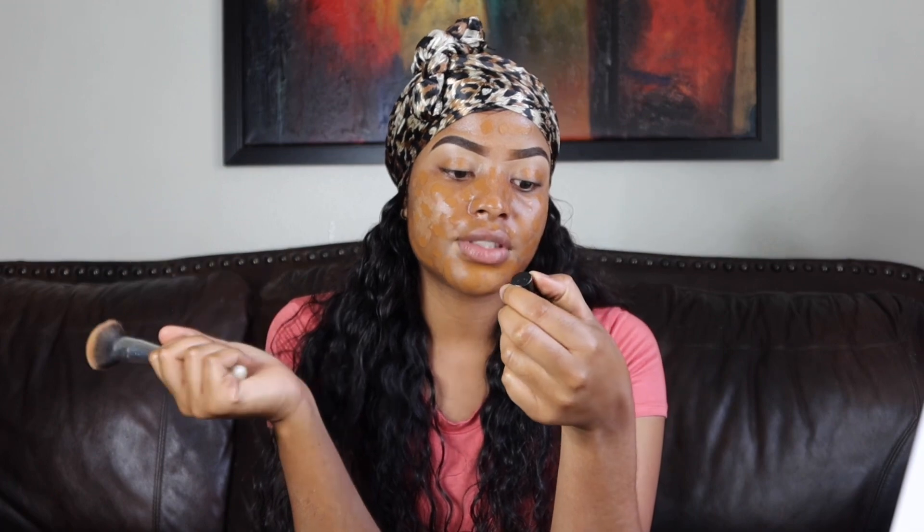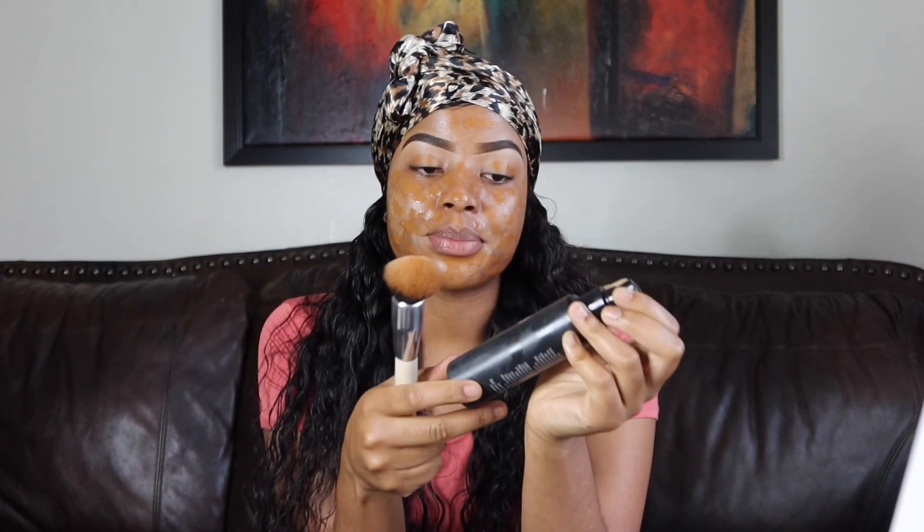I just grabbed my brush and sprayed a little bit of the Beauty Evolved Luminous Mist dewy makeup setting spray on it. Then I'm gonna go ahead and spray a little bit on my face as well to make my foundation nice and dewy.